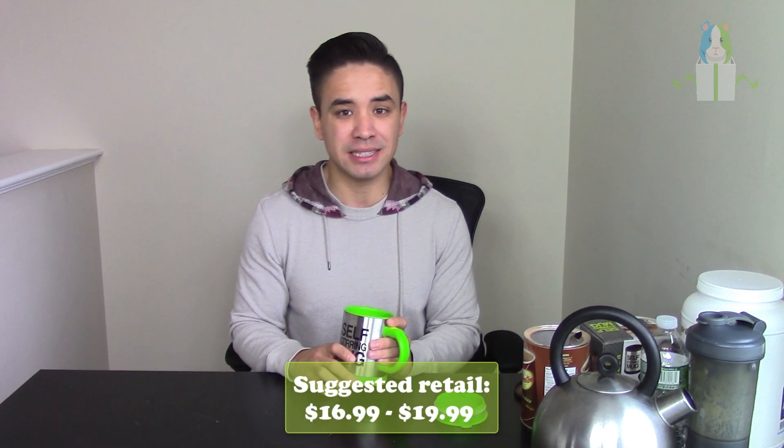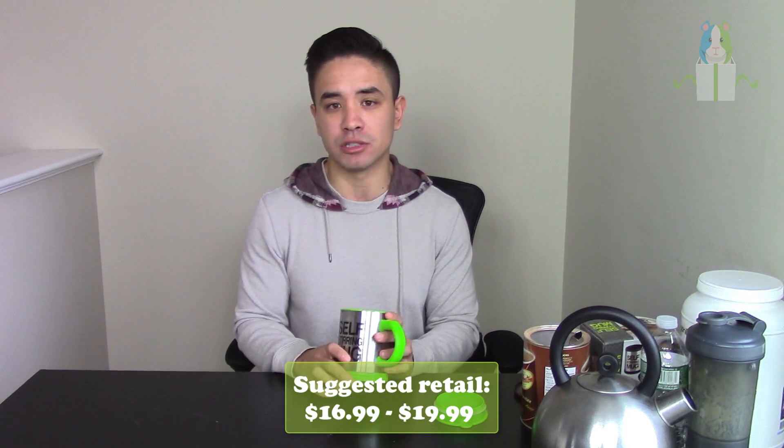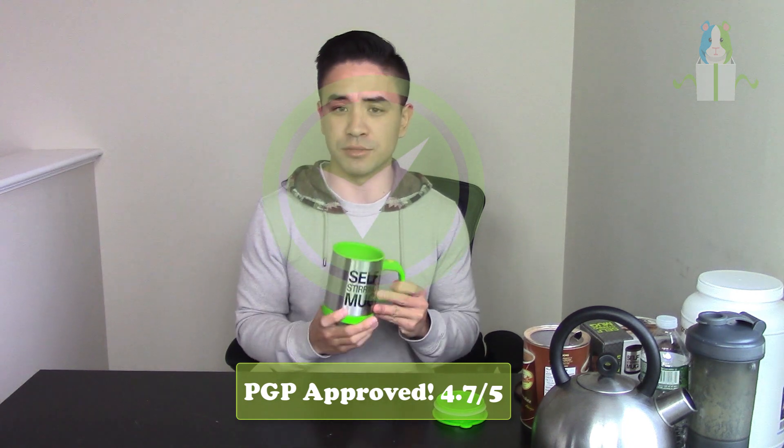I ended up buying this product for around $6.69 wholesale on AliExpress. You can definitely sell this at at least $16, and maybe stretch it to $19.99 — that's a really attractive price. It has a viral gift factor as well. I think people will buy one for themselves and one for their partner — a his and hers type of thing. In terms of PGP tested and approved, definitely add this to your store. A lot of customers will be happy getting this product and will return to buy more.